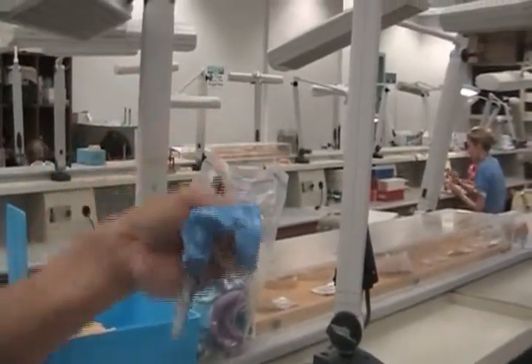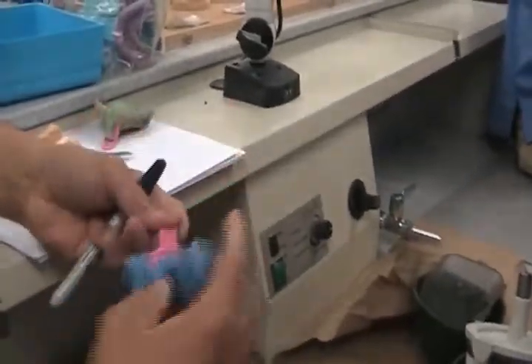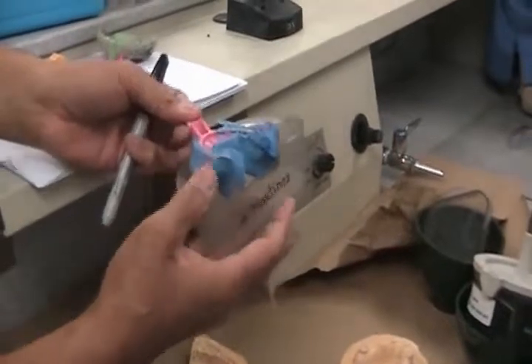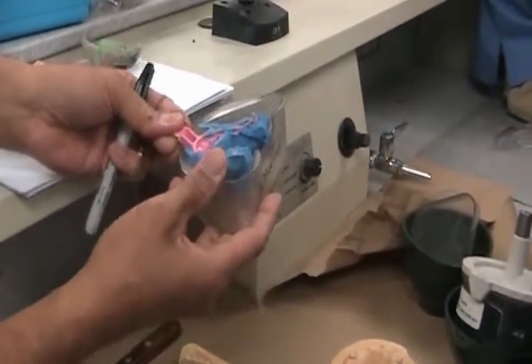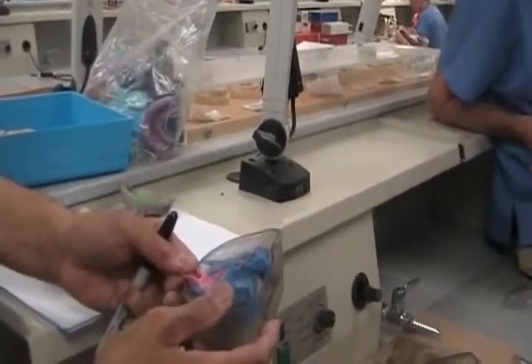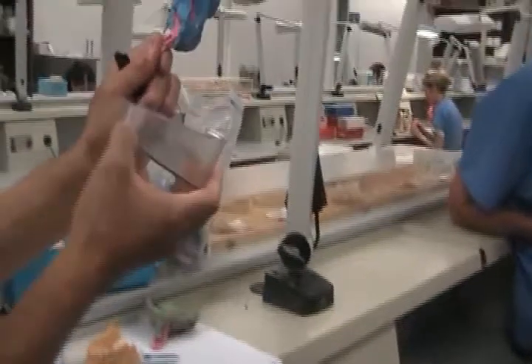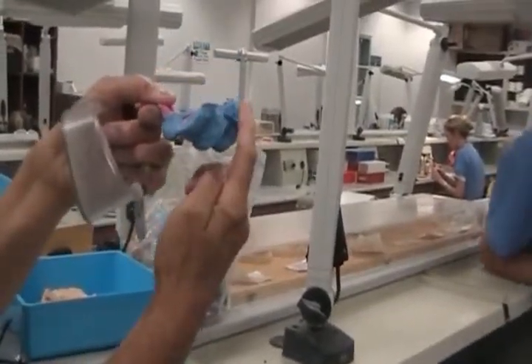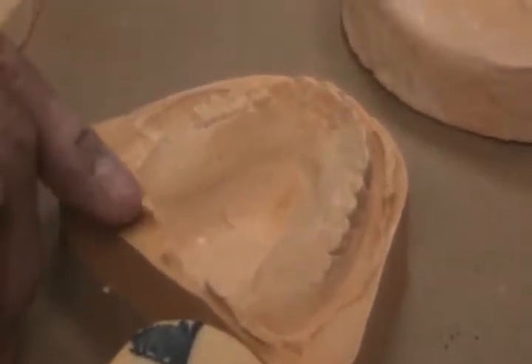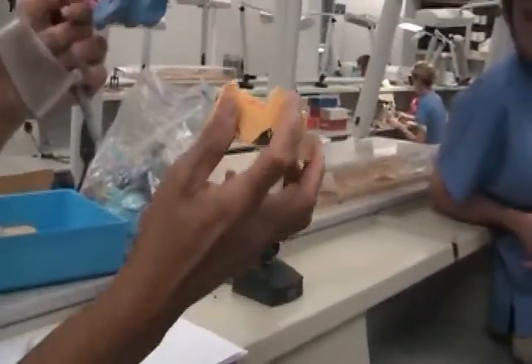Let's say you have an edentulous case and you go ahead and pour it. You see how it catches — sometimes you can't go in there too low, or this could sink down. Because your stone can only reach so far, what happens to the edges is they become very thin and very shallow in the back — unsupported. What I normally want to see when the impression is done is an extended one-fourth inch of stone distal to the retromolar pads and hamular notches.